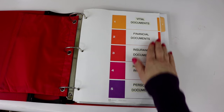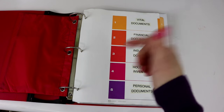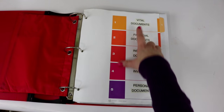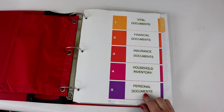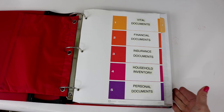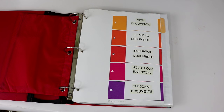Now we come to my index — this is another one of the Avery indexes, and I'll put links below to all the products I mention. This binder is broken up into five different sections: vital documents, financial documents, insurance documents, household inventory, and personal documents. I'm going to take you through each one of these tabs, and on most of them I have just the little outlines at the beginning since I can't show my personal information.